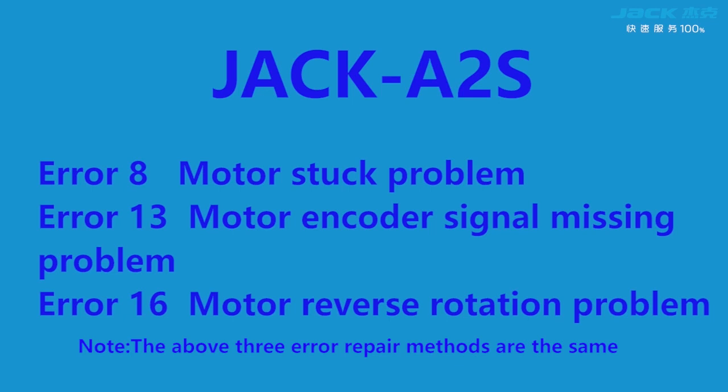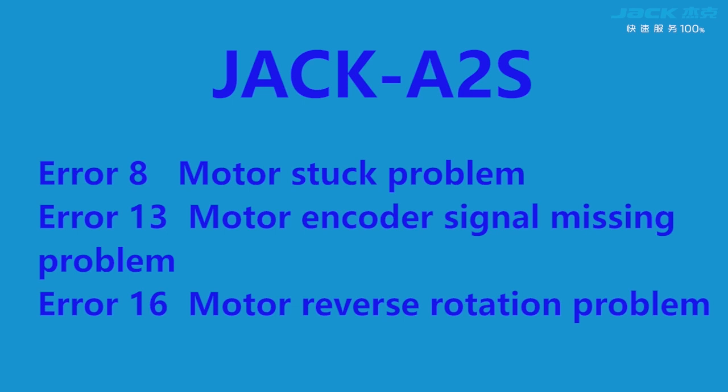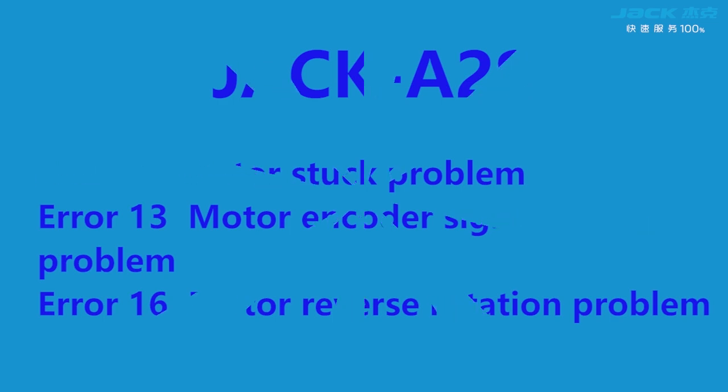Error 8: motor start problem. Error 13: motor encoder signal missing problem. Error 16: motor reverse rotation problem.